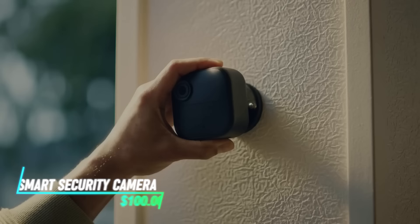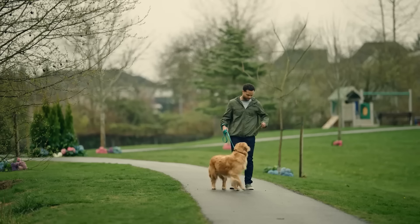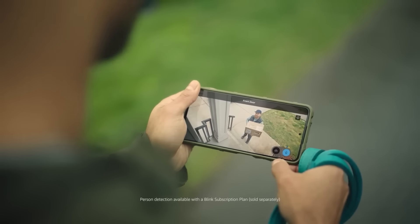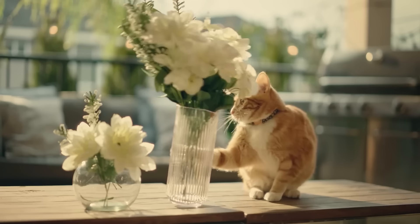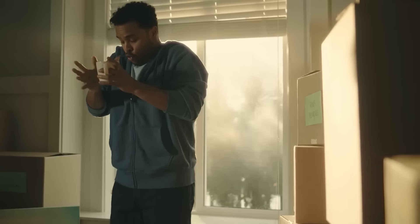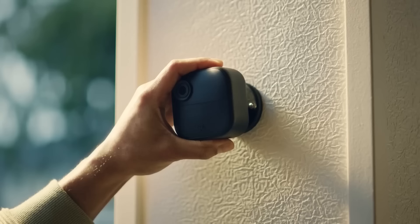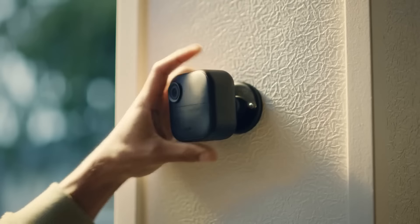This wireless smart security camera operates via a Wi-Fi connection, allowing you to monitor your home remotely using a smartphone app. The camera captures high-definition video and sends alerts to your phone when it detects motion or sound. You can also use the app to view live footage and communicate through the camera's built-in microphone and speaker.